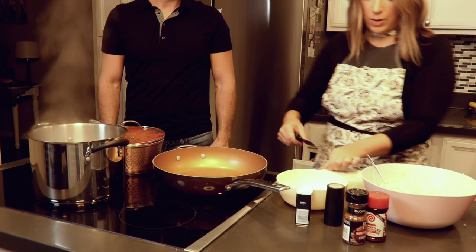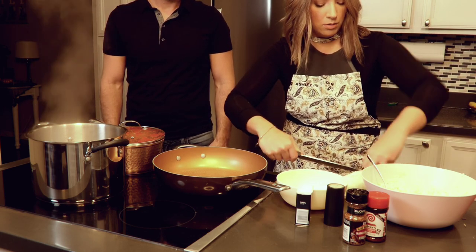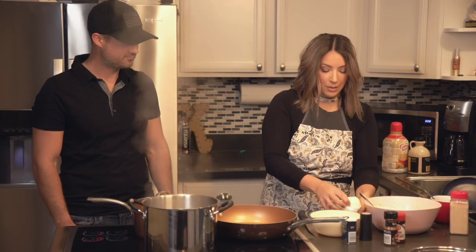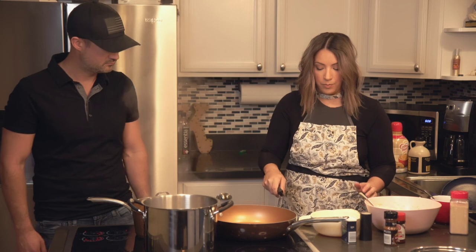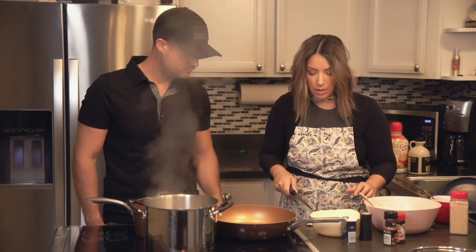So we can just get this going — if I can get it open. I'm the worst at opening packaging, the worst at cutting things and opening things. So we'll just cut it like this, and then we'll cut the cubes to stuff the balls with.